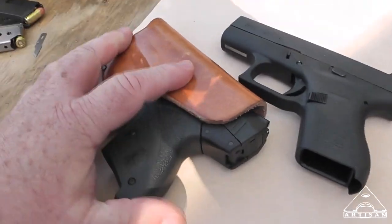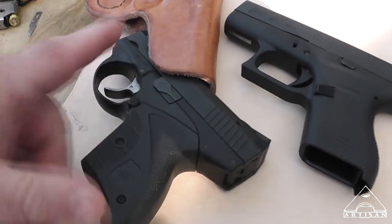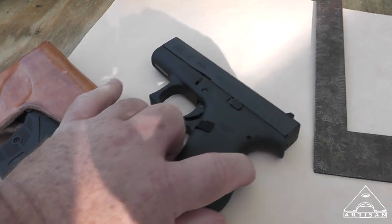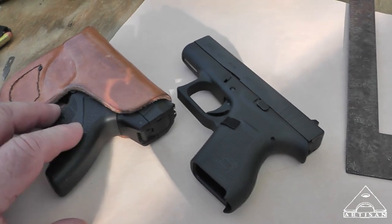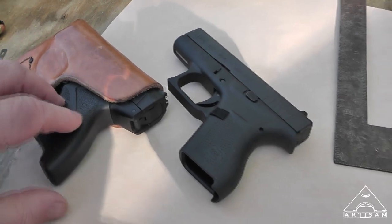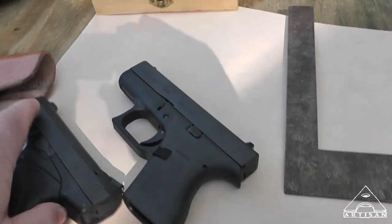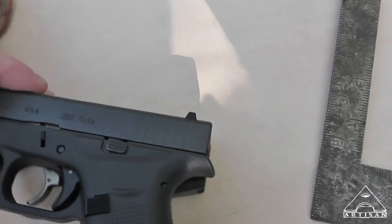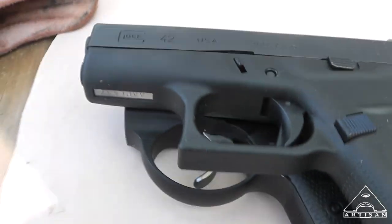I have really enjoyed the pocket holster for my Boberg XR9S — if you haven't seen it, there it is. It's funny because the Glock 42 is a little bit lighter than the Boberg. There's probably more steel in the Boberg, and of course it's a 9mm that holds 7 shots, so everything about it is a little bit heavier. I think the Boberg is shorter, so it is more of a pocket pistol.